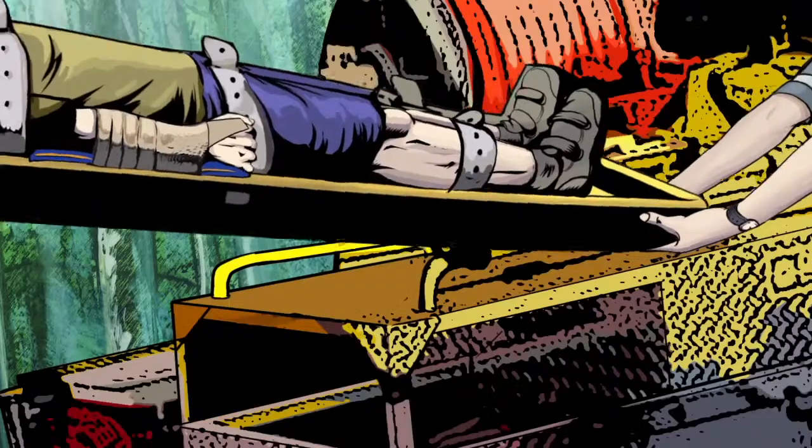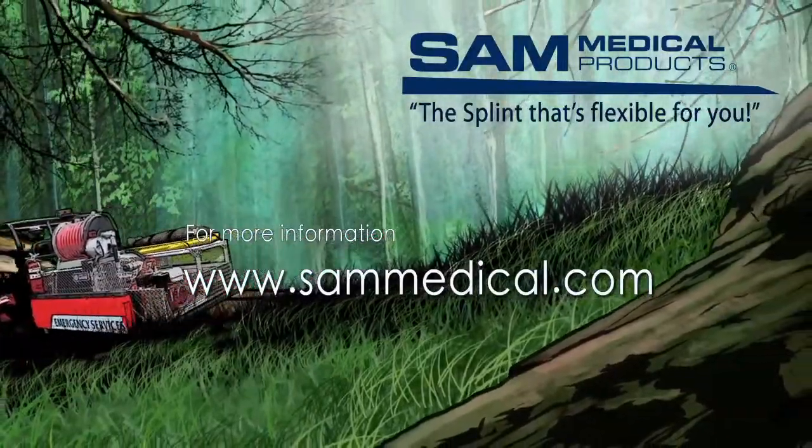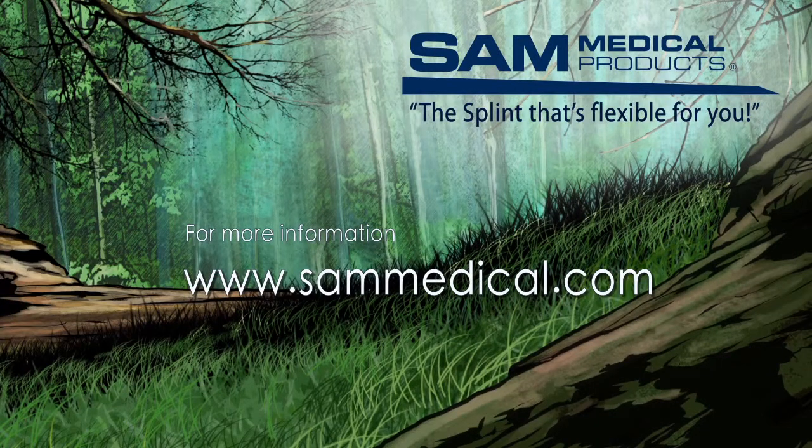Thanks, Sam. Just remember that Sam Medical is always there in an emergency. The splint that's flexible for you. For more information, visit www.sammedical.com.